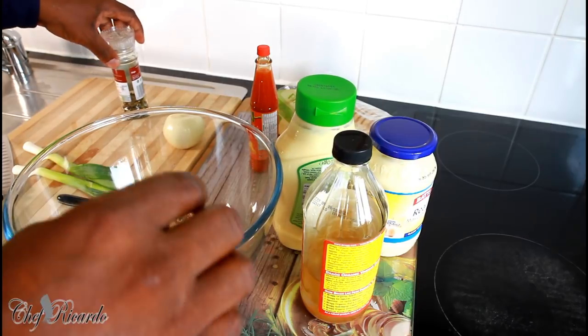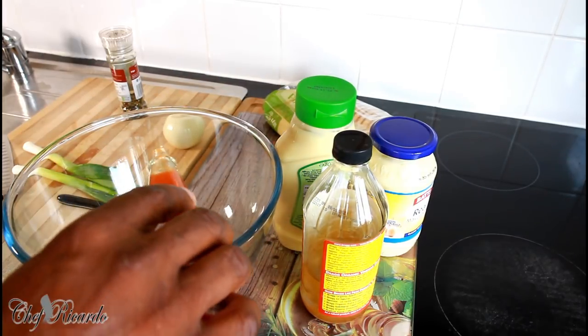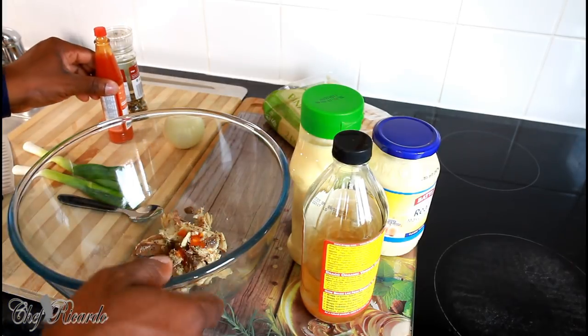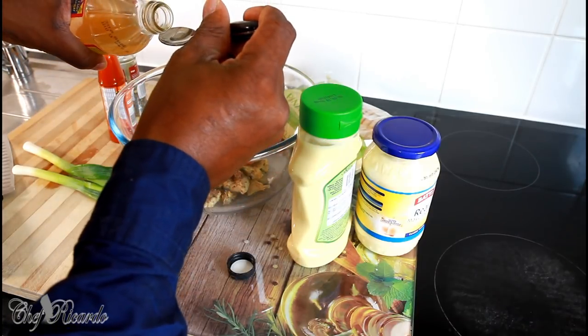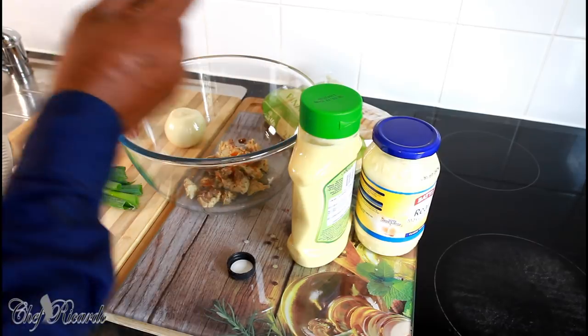What we're going to do now is simply put on a little bit of pepper, and also just a pinch of hot pepper sauce if you have any. Also, we're going to put a tiny pinch of apple cider vinegar. If you don't have apple cider vinegar, please use lime juice.